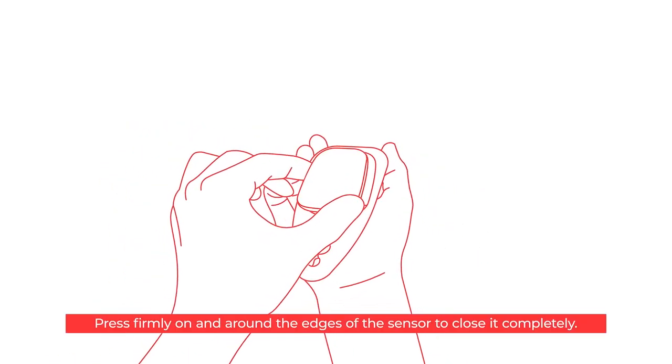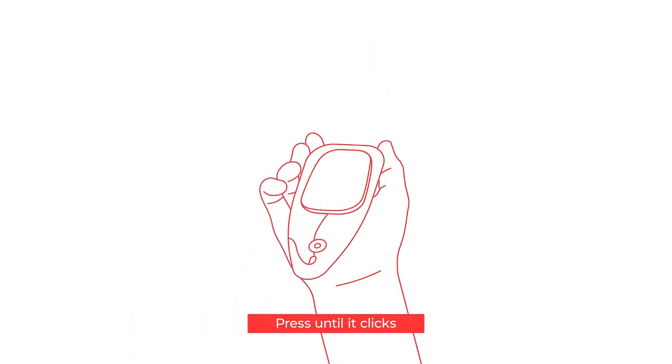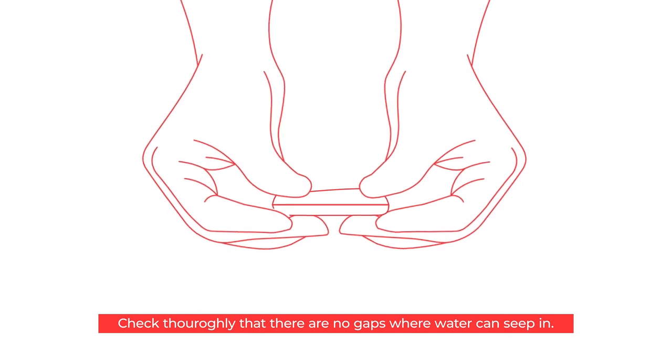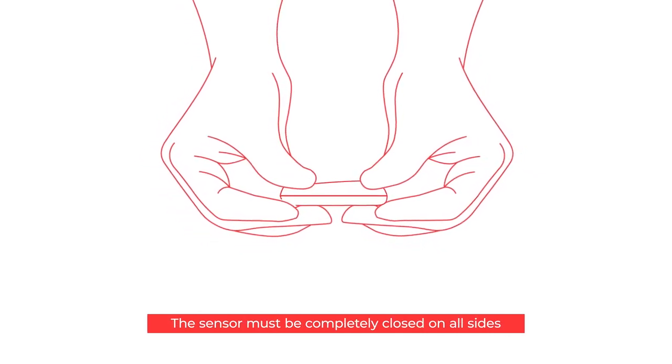Press firmly on and around the edges of the sensor to close it completely. Press until it clicks. Check thoroughly that there are no gaps where water can seep in. The sensor must be completely closed on all sides.